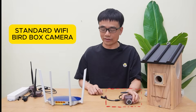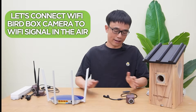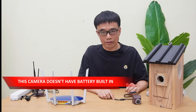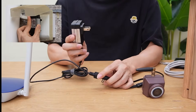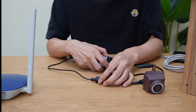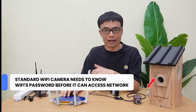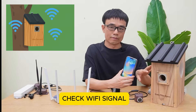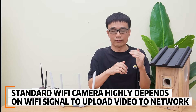This is the standard Wi-Fi VRBOX camera. Imagine this is the router providing the Wi-Fi signal. To connect this camera, note that it doesn't have a built-in battery — you still need to provide power by connecting the power adapter to an AC outlet nearby, then use the app to connect this camera to your Wi-Fi signal. The camera needs to know the Wi-Fi password before it can access the network. It's crucial to check the Wi-Fi signal around the area where you'll set up the VRBOX, since this camera depends on the Wi-Fi signal to upload video.